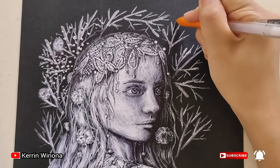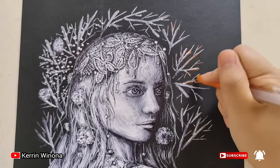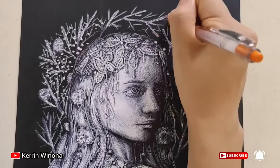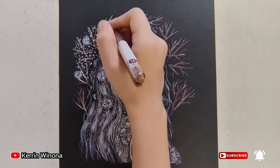Firstly, I want to draw the stem surrounding the woman. I use an orange pen to make a warm brown color. Then I use a brown color for giving a darker value.